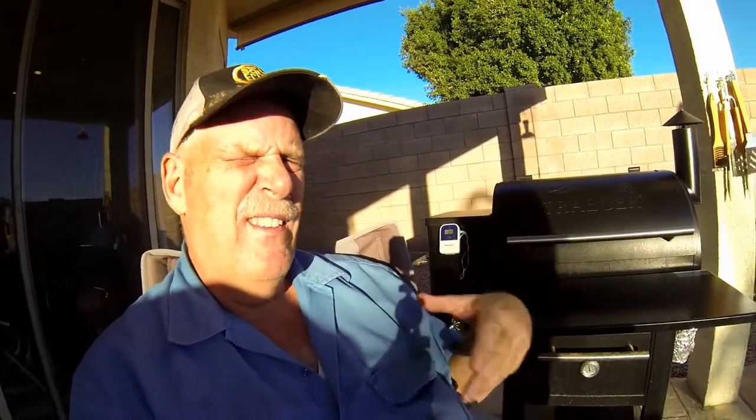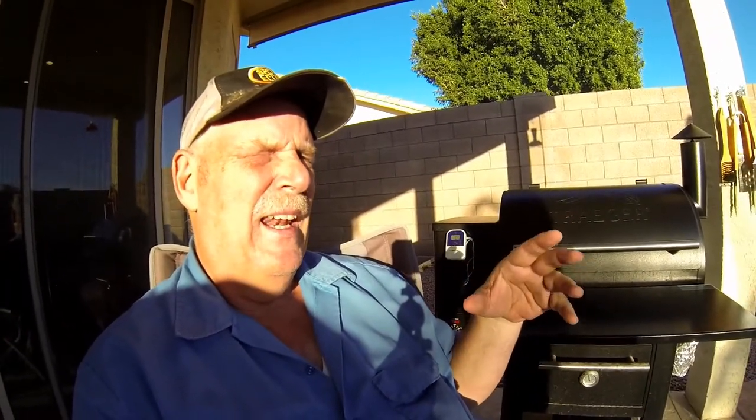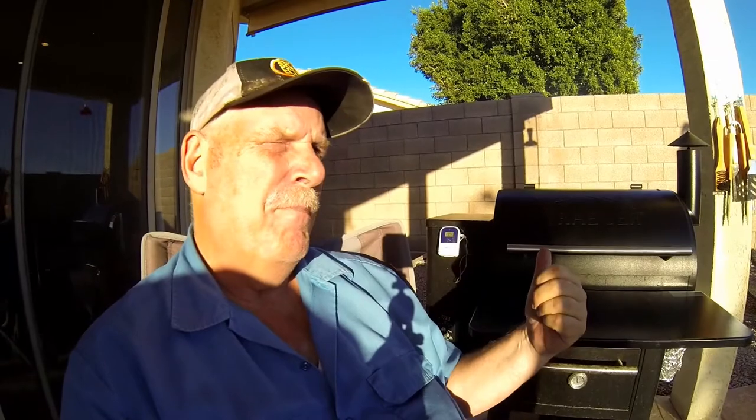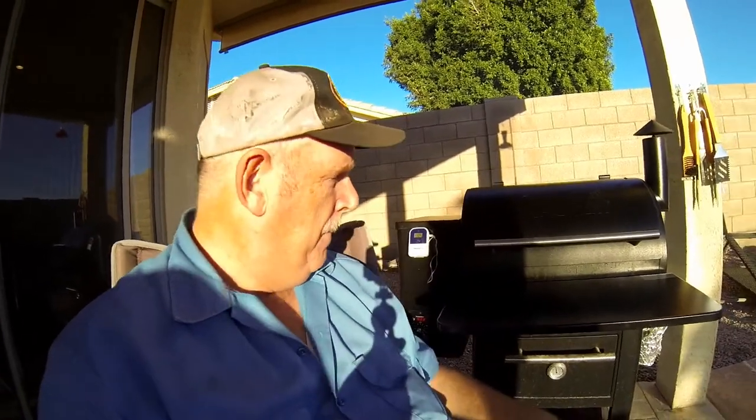What I do with a chicken is basically just put sea salt all over it, then a Traeger chicken seasoning, and another little poultry seasoning over the top. That's it. Then you fire this baby up to 450 degrees and let her rip for about an hour.